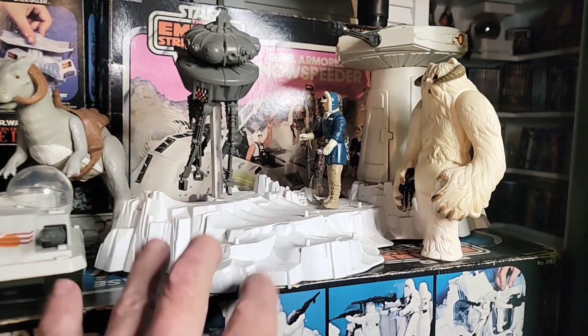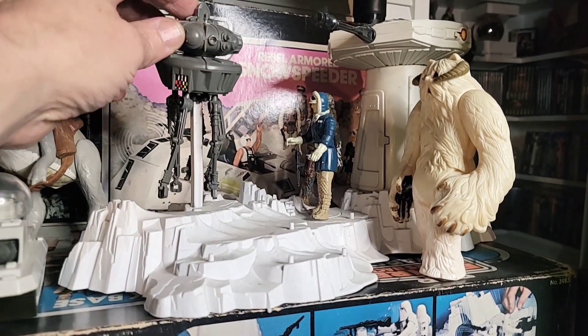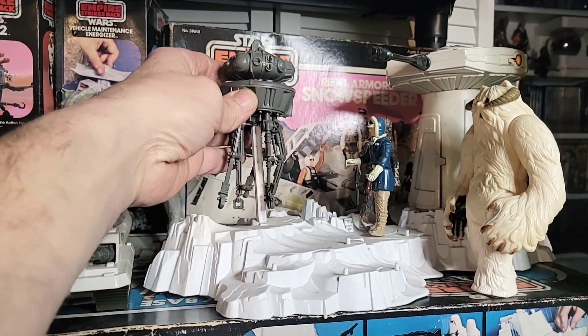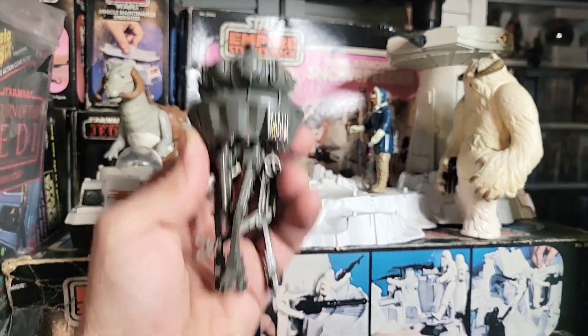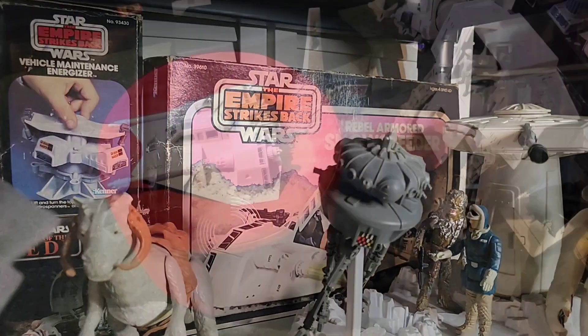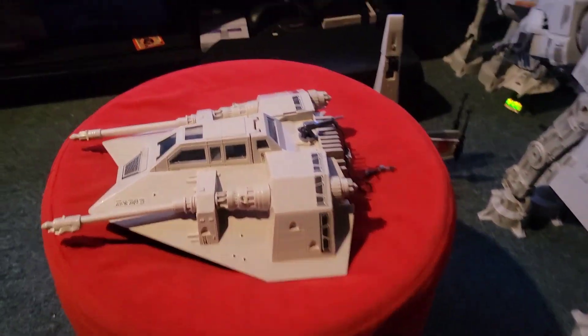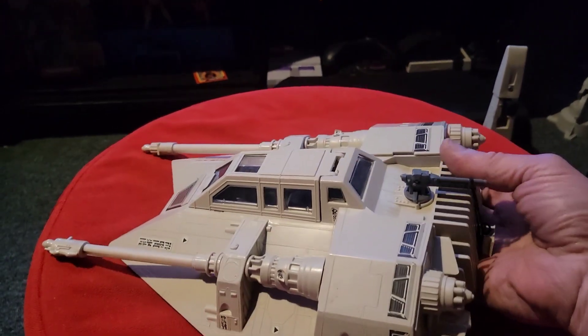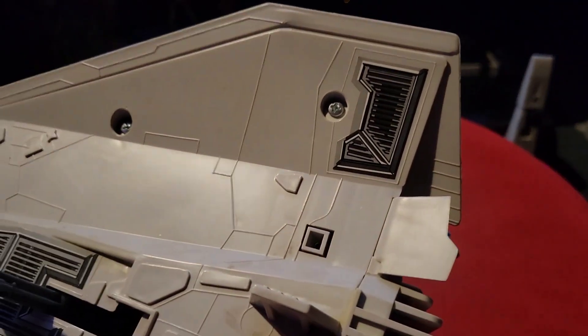This is probably one of my favorite sets right here because I love this ProBot. To me that's an action figure, man - that could actually go in the Star Wars case over there. I think it's just super cool. I had this as a kid too. And then we have a snow speeder in the box, complete with the grappling hook. Let's see if it works - there's a little button right there, kind of a weird button, but let's check it out.